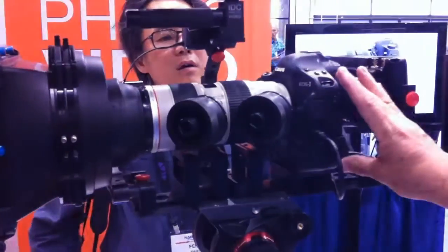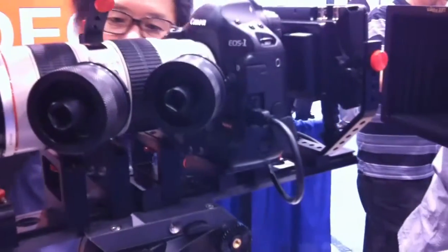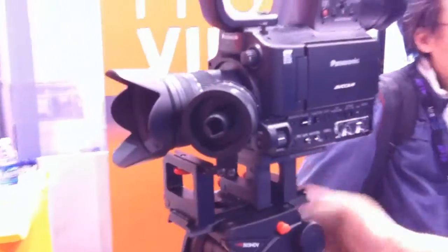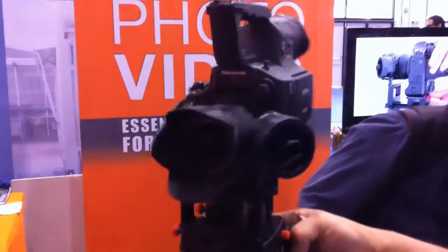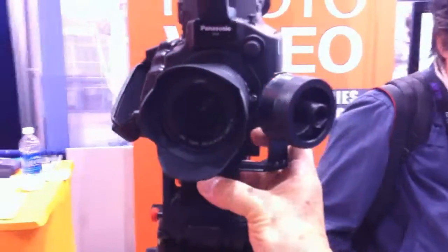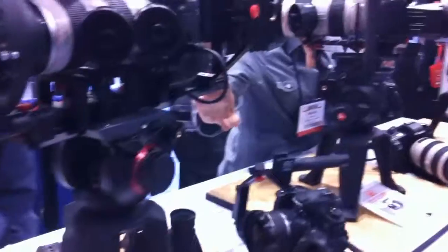That's for the taller cameras, but it will work with the short form factor cameras as well. And we have System One now available for the Panasonic with our no-gear follow focus, which means that you can use older lenses with adapters and still have a nice follow focus.